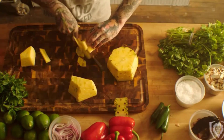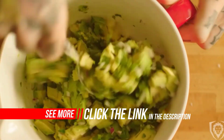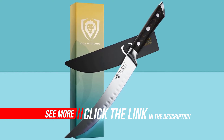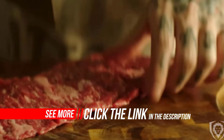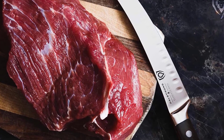Tall blade height provides useful knuckle clearance. NSF (National Sanitation Foundation) certified. See why thousands of professional chefs and home cooks love and trust the Dalstrong Difference. 100% satisfaction or money-back guarantee — try it risk-free. We know you'll love it. Award-winning design.